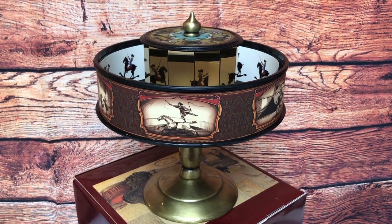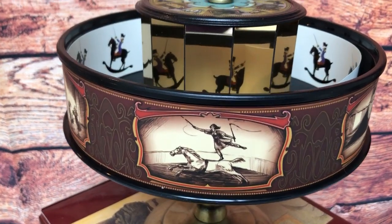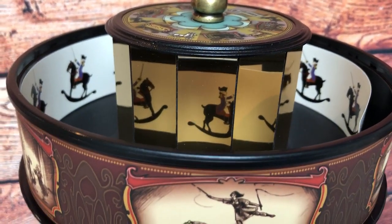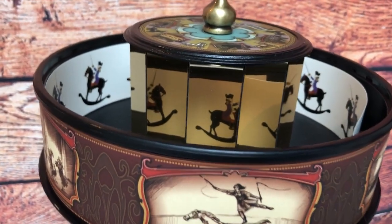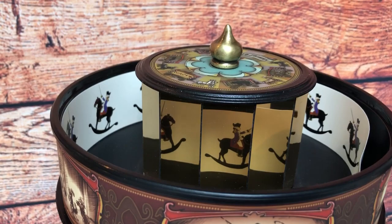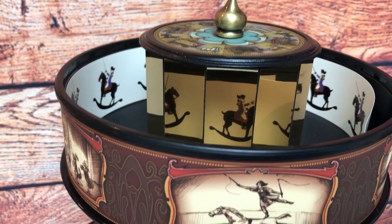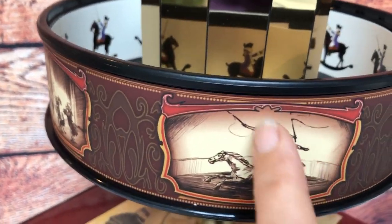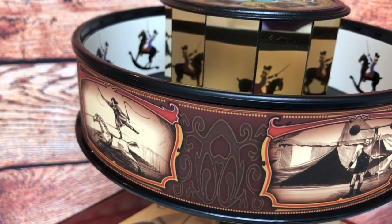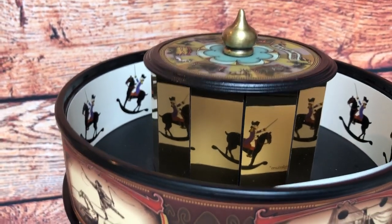Welcome to Praxinoscopeanimation.com. Here we have a rocking horse — an admiral and a rocking horse. You can see the images around the outside and the reflection of the image in the mirrors, as it's a Praxinoscope. Unlike the zoetrope, which is very similar except it has slits around the outside, and you look through the slits in the drum to see the moving image rather than in the mirror. This is really beautiful — I love them both.